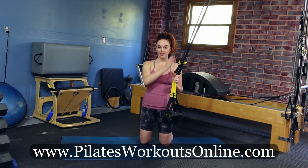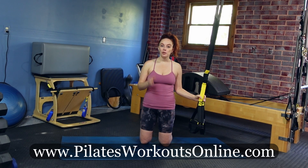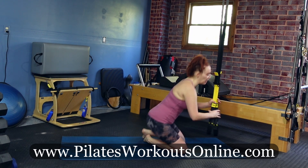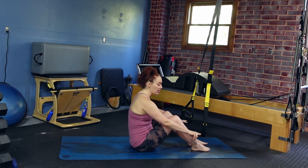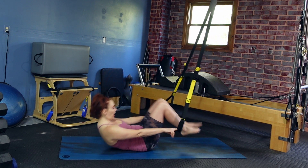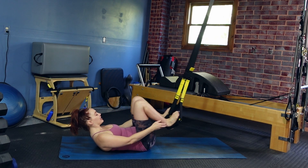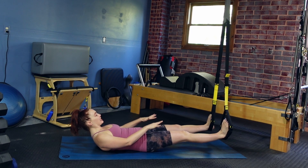I have my TRX fully lengthened so it's pulled all the way down and reaching towards the floor. We're gonna start facing the anchor point, laying on our back. Come down on your butt and take the straps out in front of you. Take your fingertips into those handles, and as we roll back, place your heels into the foot cradles. Your feet come up against the handles and you should be able to reach your legs up straight, pressing down to the straps.